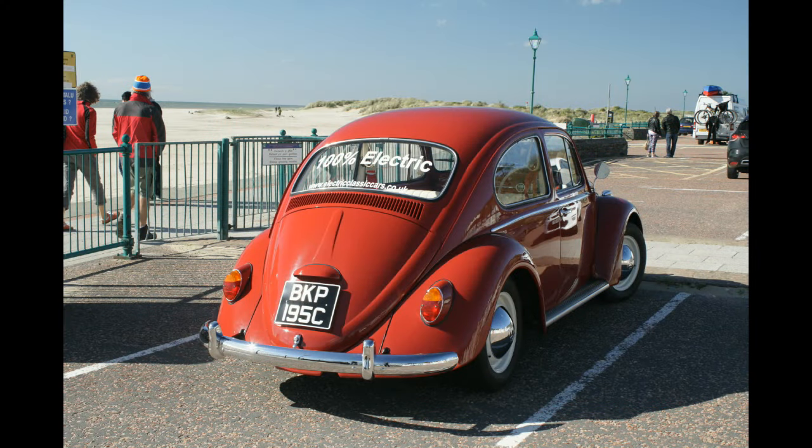I'm in a beetle with a difference today. It's electric.